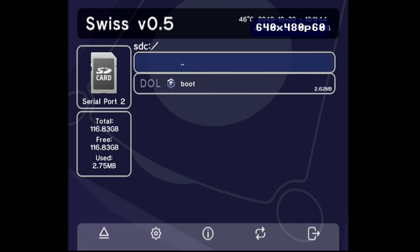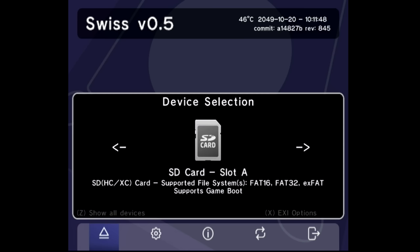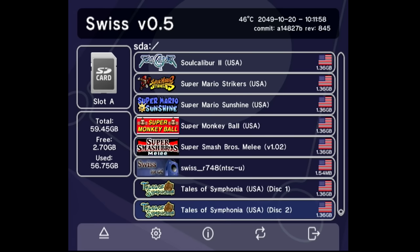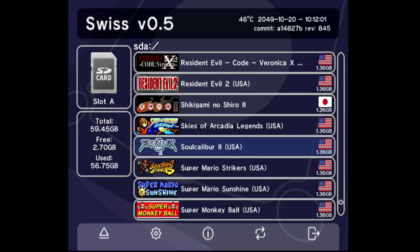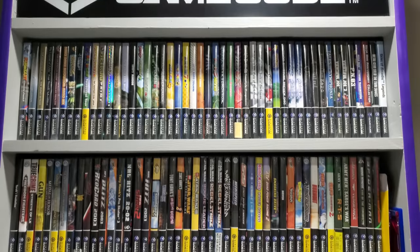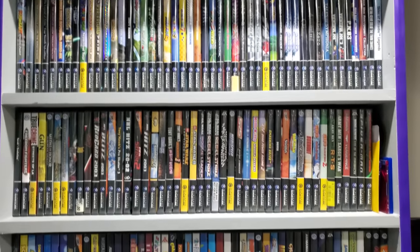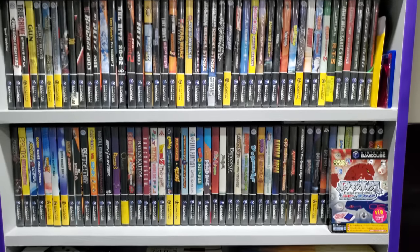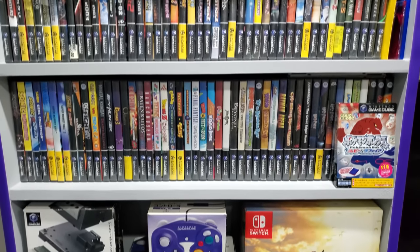For media, I've got an SD card loaded into serial port 2 via the SD to SP2 adapter — check the card in the upper right corner if you're not familiar — and I've also got an SD Gecko loaded into slot A. From here I can launch all my games, emulators, or pretty much whatever I want. Before anyone gets upset about backup games, I have a very extensive GameCube library and what you're seeing isn't even all of it.